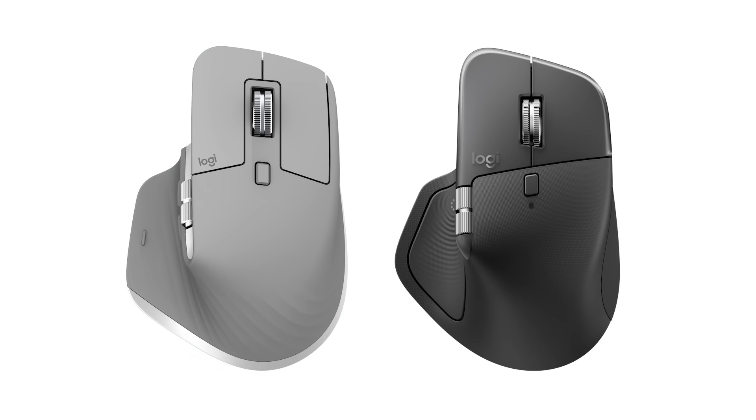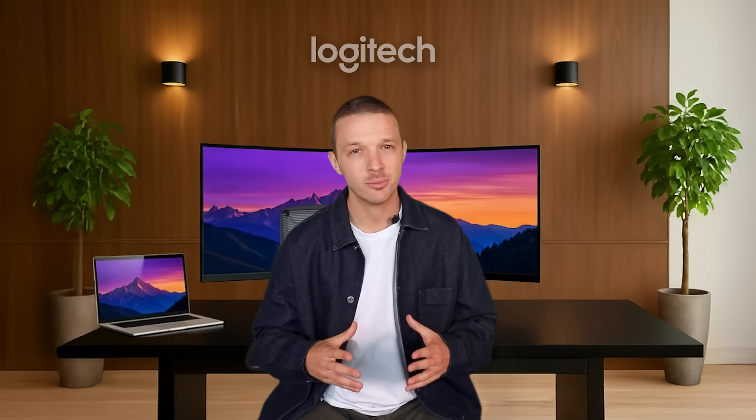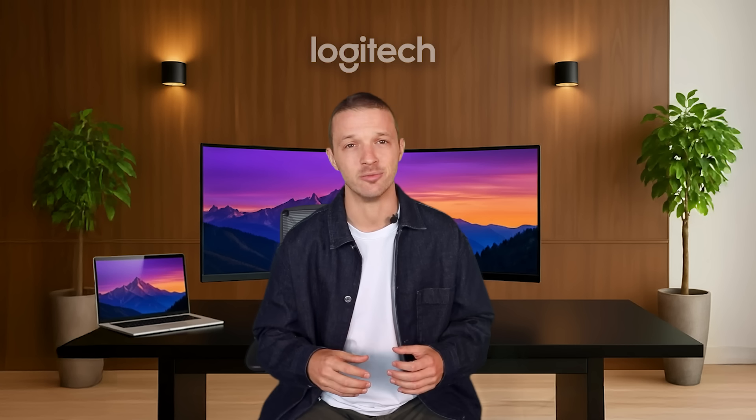So let's first look at hardware innovation before diving into our new software features. We know how much you enjoyed the shape of MX Master 3, so we didn't want to disrupt it. MX Master 4 has a similar, comfortable profile to the 3S while bringing two key comfort improvements.